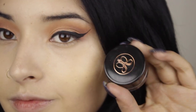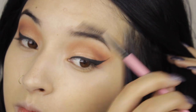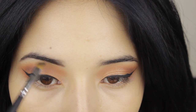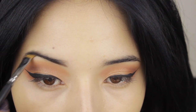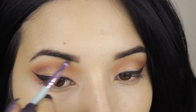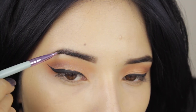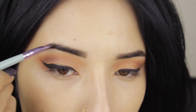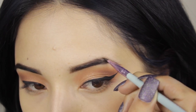For my eyebrows, I'm going to use this pomade from Anastasia in the color Ebony. I'm going to brush my little hairs so they stay in place, and now I'm going to start filling my eyebrows. I like to use a soft brush to fill them in with a little bit of product. And then I like to switch to a more harsh, smaller brush. That is going to help me to define under my eyebrows, on top of my eyebrows, and it's going to help me also to extend a little bit the tail of the eyebrow.